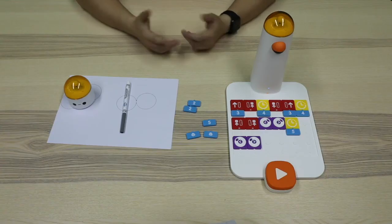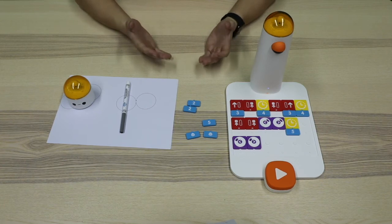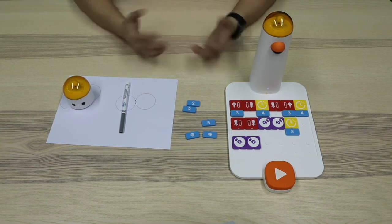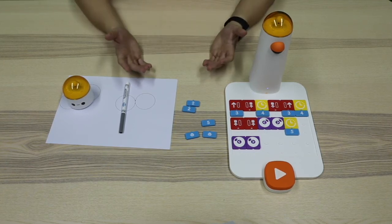By combining these blocks, we can make lots of creative as well as vivid animations. That's the reason why it is called the animation add-on. Now, let's watch an interesting video to get a better understanding of this add-on.